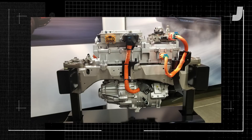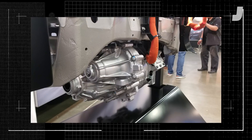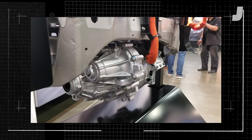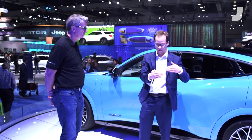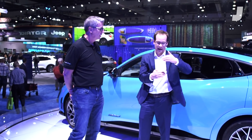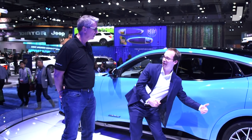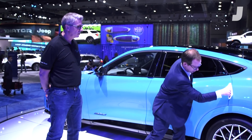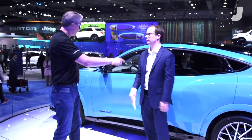Yeah, we are a permanent magnet motor, and it's a concentric drive. On some designs you have the motor offset from the axle, but ours is concentric — so the motor is right at wheel centerline. Front and rear. And that's just for packaging; it's nice and small — package efficiency.